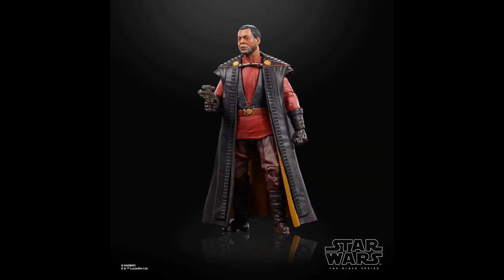Coming in at the number 13 spot is Greef Karga from Season 2 of The Mandalorian. I think this is an improvement in the face sculpt area — this face sculpt looks much better than the Season 1 version. But I just personally like the Season 1 outfit more. He does a lot more in Season 1 than he does in Season 2, and I think the whole traffic cone look with the hard goods plastic-like robes just doesn't fit super well. If I had to get either version, I'd go with the Season 1 version.